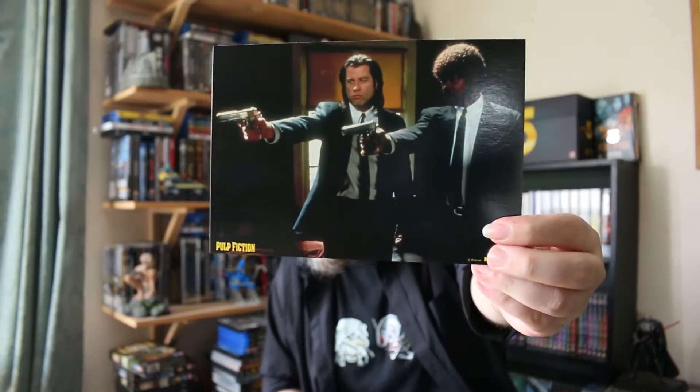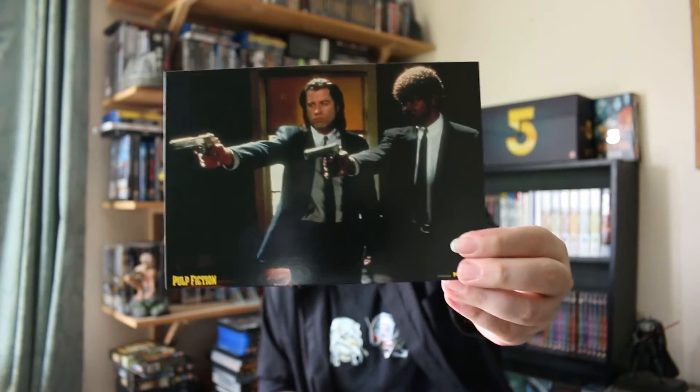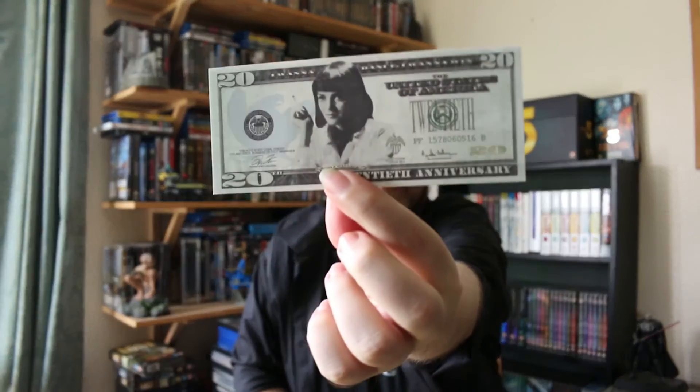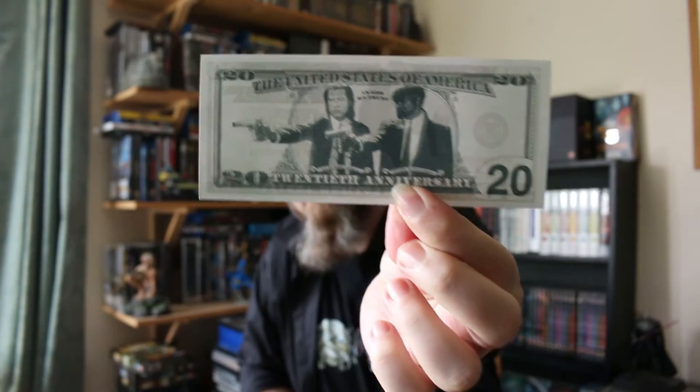Then there are a bunch of art cards. There's also a stack of fake cash which includes shots from the film. And then finally there's Zed's keyring.